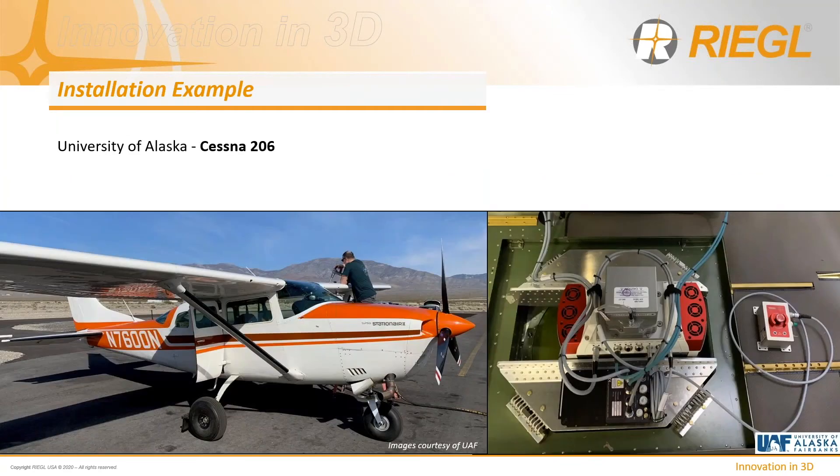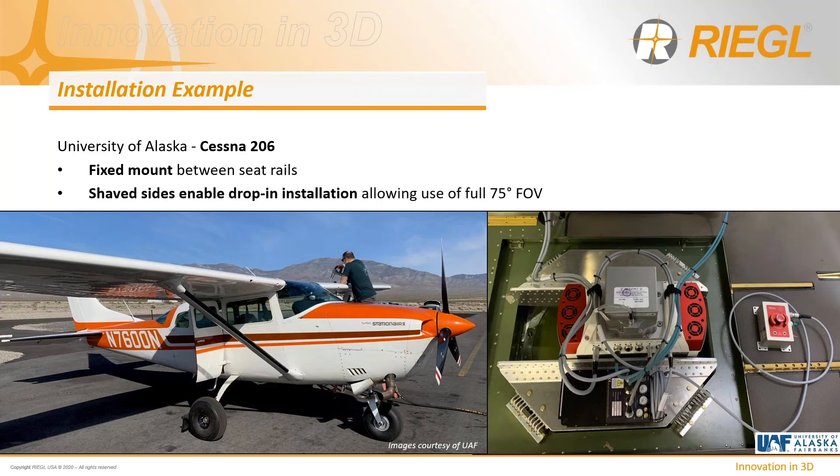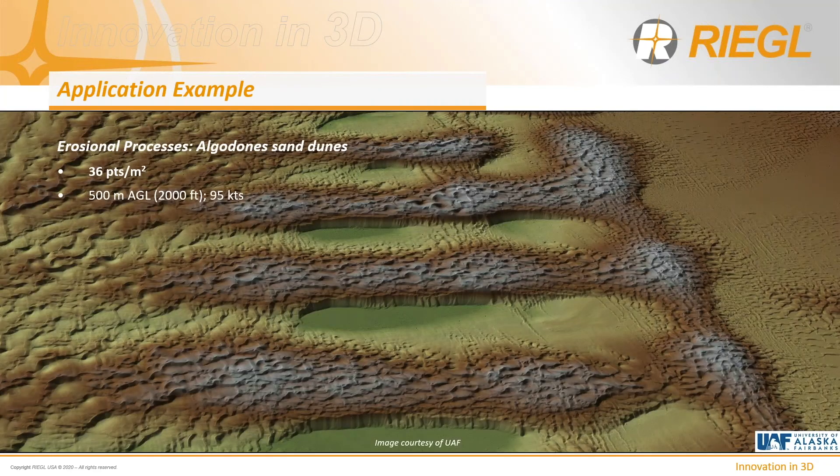Another popular platform is the Cessna 206, again used by the University of Alaska with a slightly different install — the sensor suspended using a custom mounting configuration, dropped in between the seat rails using the shaved sides. An application example shows 36 points per square meter over sand dunes in Southeast California, modeling erosional processes at approximately 500 meters AGL.